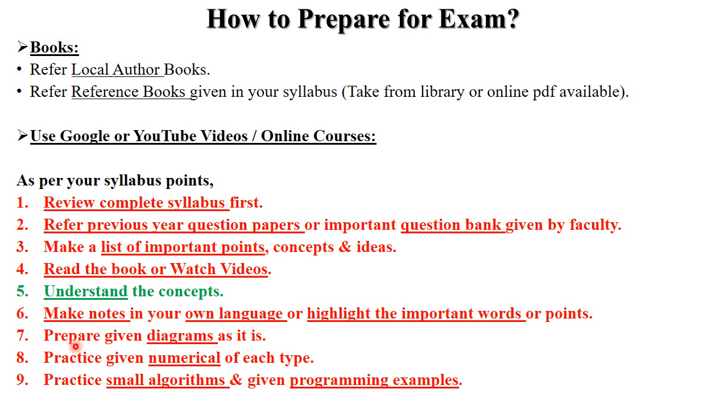Also, prepare diagrams — I strongly suggest you prepare all diagrams: architectural diagrams, structural diagrams, component diagrams, and flow diagrams. Understanding diagrams properly makes it easy to write answers in proper format. In subjects with small algorithms or programming examples, practice those algorithms and small examples as per questions mentioned in previous question papers. Follow all these steps for your exam preparation.